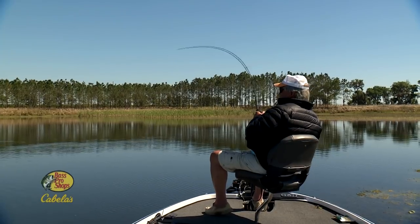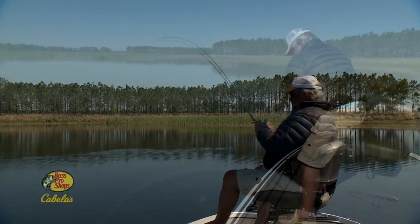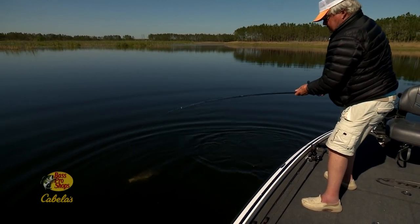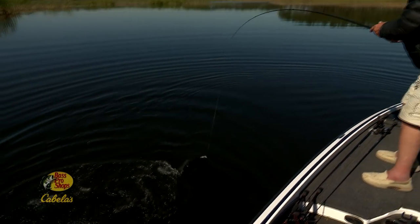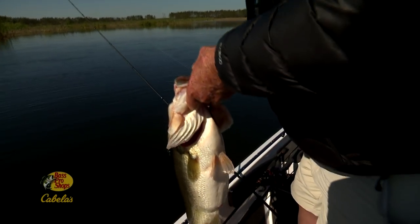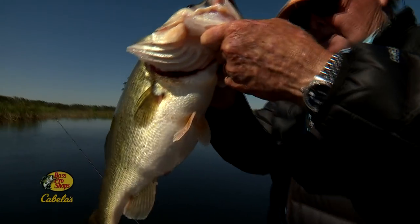Oh, that's a good one right there. Yeah, it's a big fish. Oh yeah. Oh, that's a big one. Oh, look at him. You big old honky-bonk, you. That's a full-grown one there. There's a little bitty bait in that great big mouth.